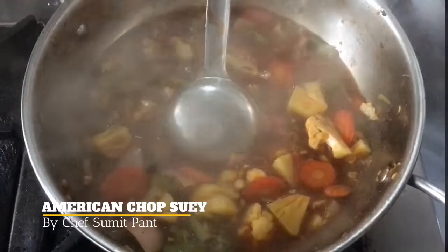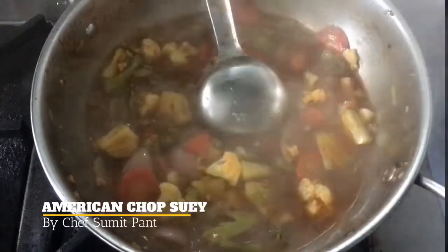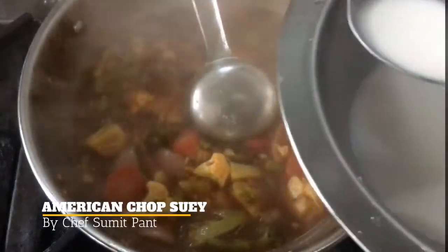I will just adjust some seasoning into it and then I will thicken the sauce with a slurry of cornflour and water.